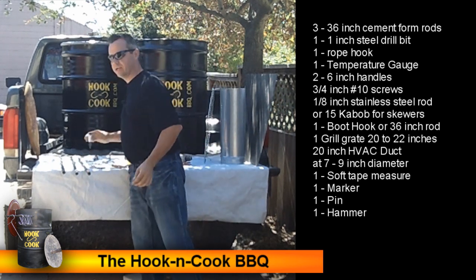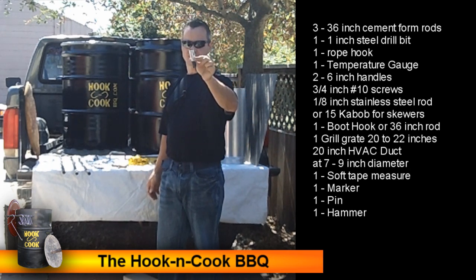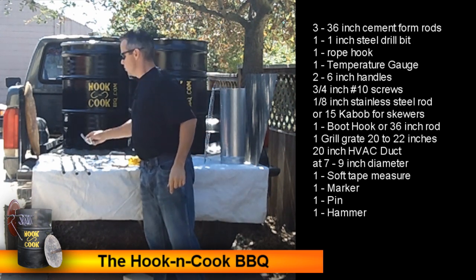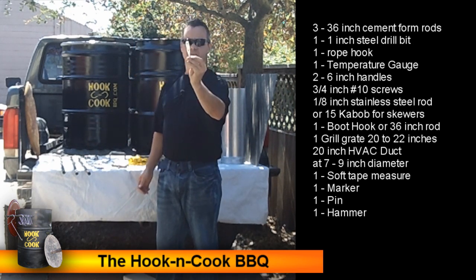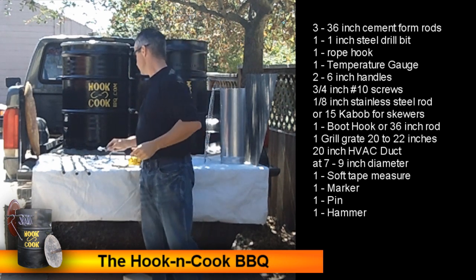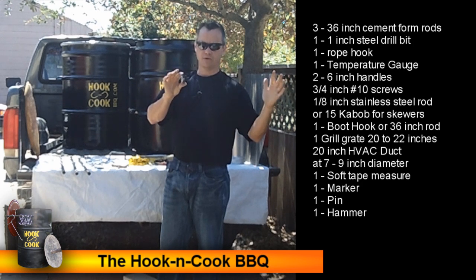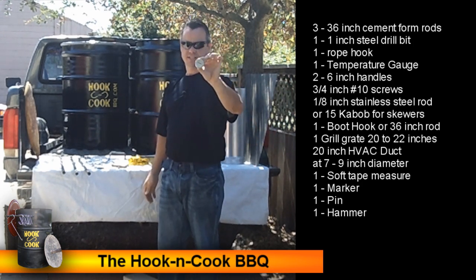We're going to need one 1-inch steel hole drill bit. You need to drill 14 holes in your barrel, so one steel hole drill bit at 1 inch. We'll need to get a rope hook — found in the rope and chain section — which will go on our lid to hang the lid on the side of the barrel. In the barbecue section, find a temperature gauge with about a 1-inch stem that won't stick out too far, since it's going into the side of our barrel.